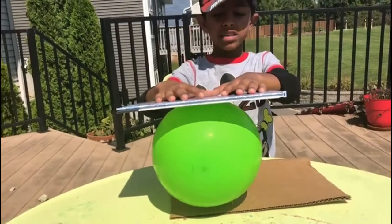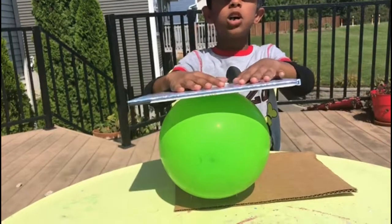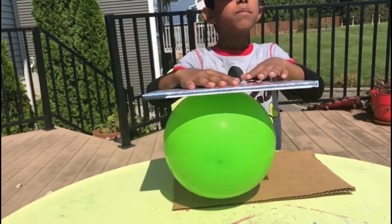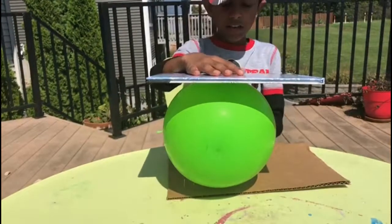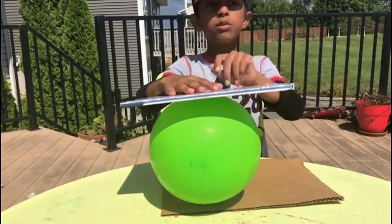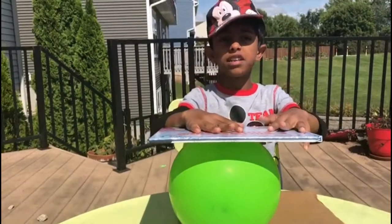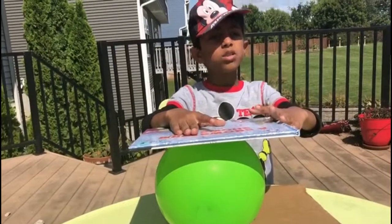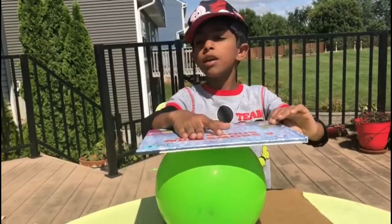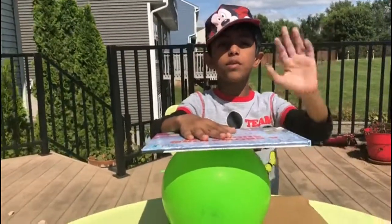The reason behind it is when the balloon's on one nail, it pops easily because all the balloon's pressure is on that one nail. But since there are a lot of nails here, the balloon's pressure spreads and the effect doesn't come that hard. It's the same reason why when people lie on a bed of nails, they don't get hurt. Bye everyone!